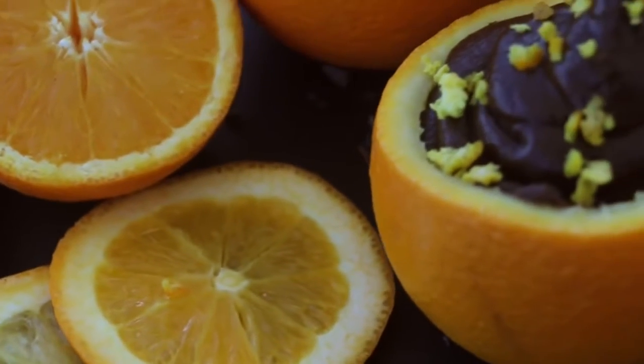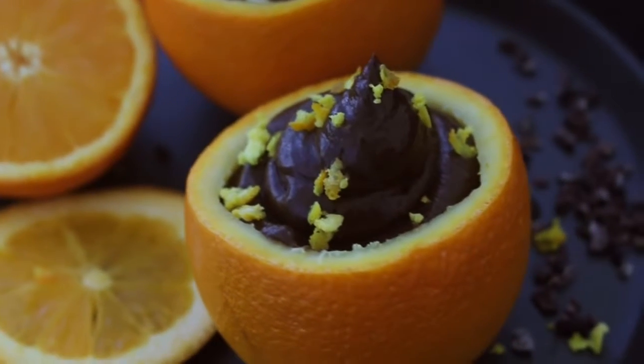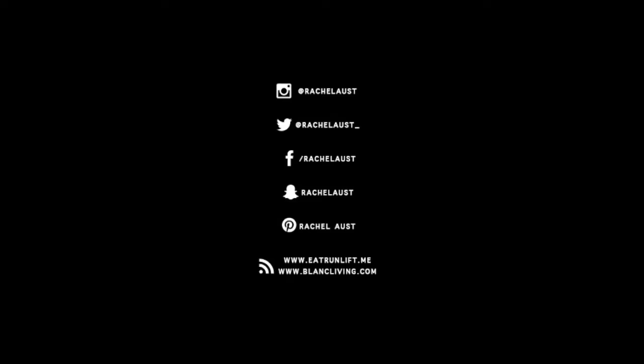I hope you guys enjoyed these recipes! Don't forget to subscribe if you're new. I do have a written version of the recipes on my blog which is www.eatrunlift.me — and I'll see you in the next one. Bye!